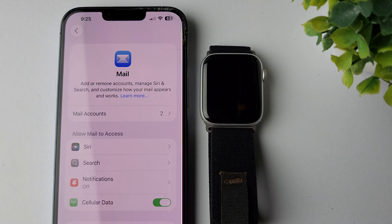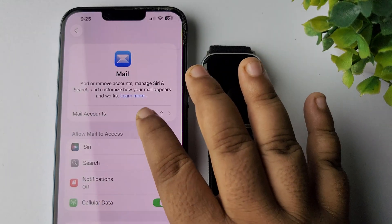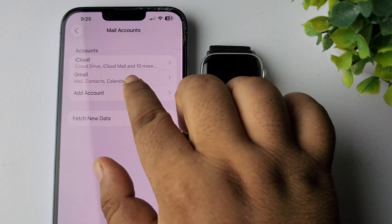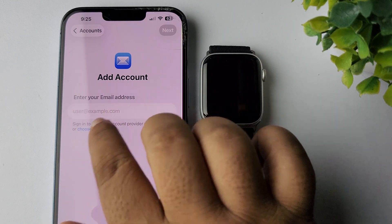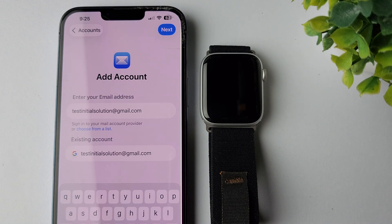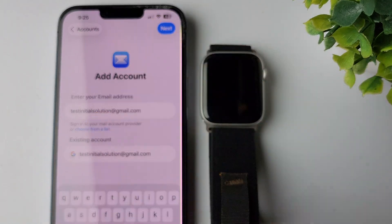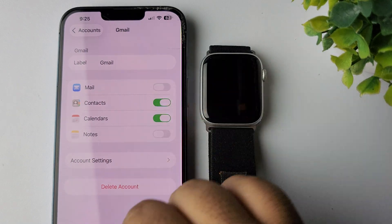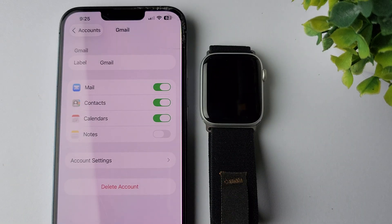Tap on Mail Accounts, then tap on Add Account. You need to enter your Gmail account here and then tap on Next. Once the account is added, you must turn on the Mail option.